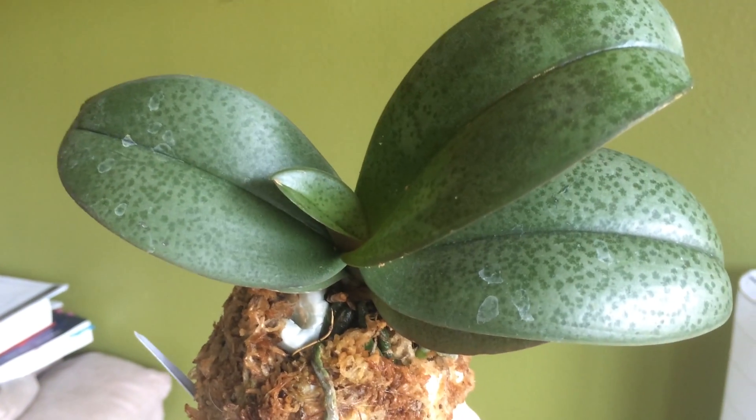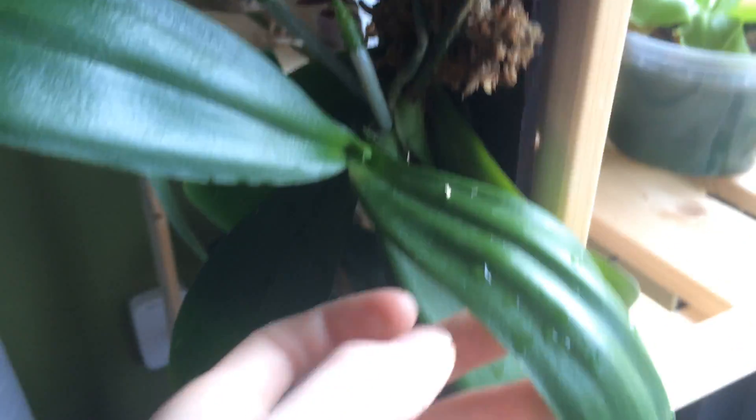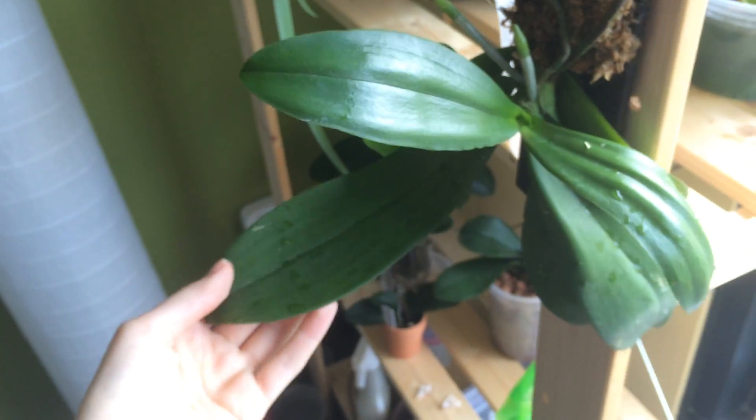Here's another moss ball mount for my Phalaenopsis 'Long Cherry.' Look at these root tips everywhere — this new leaf came in as big as the old leaves, so it's doing really well. It's putting out new roots, old roots are branching off, and there are root tips all over this ball. Another mounted Phalaenopsis is also doing well, putting out lots of roots. What I really love is this root wrapping all the way around and anchoring itself to the mount — that's exactly what we want. They anchor themselves to trees in nature, and it's doing that here.